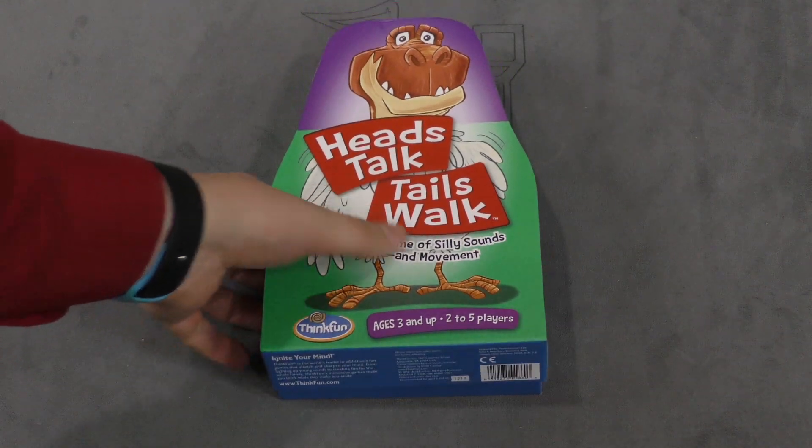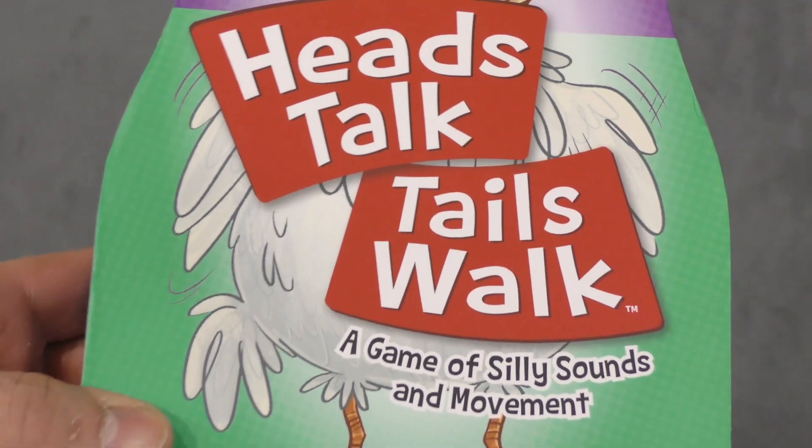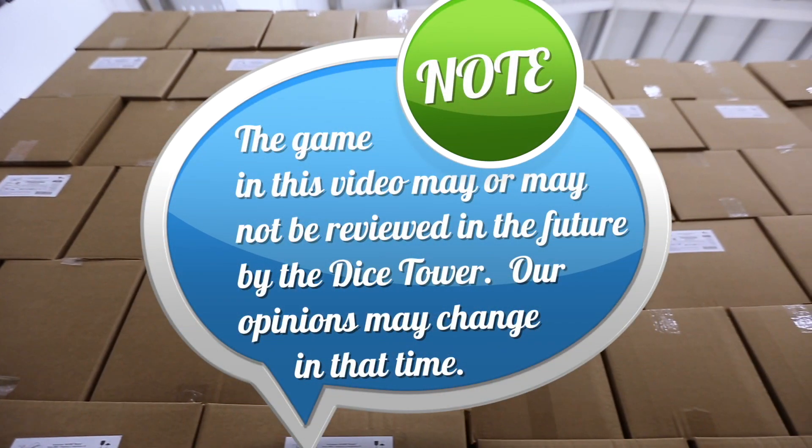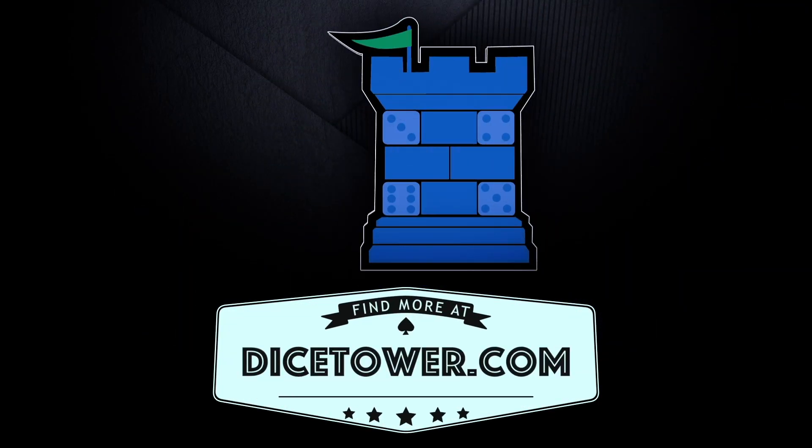Well, that's it. I'm going to close this lid so I can never open it again. And that's your daily unboxing. I'm Tom Vassell. Thanks for watching The Dice Tower. Tune in every day for The Dice Tower's daily game unboxing.